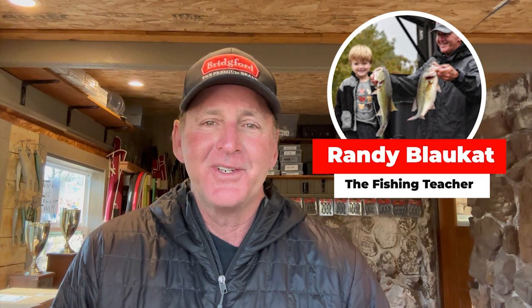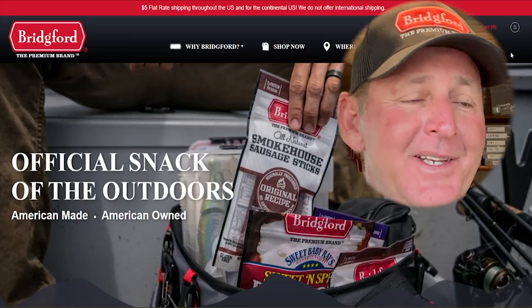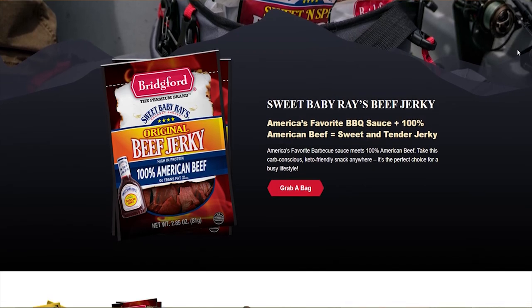Welcome back to another edition of Bass Fishing Declassified. Thanks for tuning in — today's video was brought to you by Bridgeford Food Corporation, maker of the Bridgeford Sweet Baby Ray beef jerky, the most awesome beef jerky you will ever taste. It's an all-American made company — they make components for our military's MREs and are a great supporter of the sport of bass fishing. You can get them at the checkout counter at Walmart or many different retailers across the country.